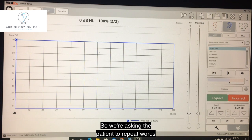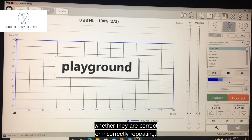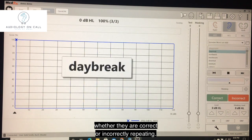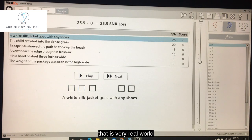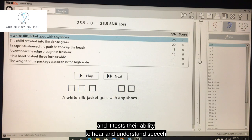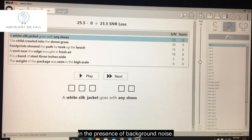We're asking the patient to repeat words and scoring them based on whether they are correctly or incorrectly repeating. We also do a test that is very real world, and it tests their ability to hear and understand speech in the presence of background noise.